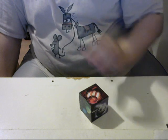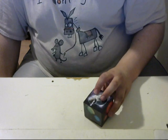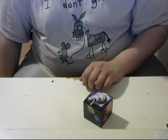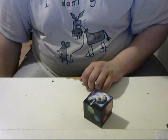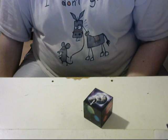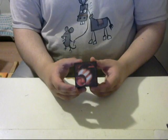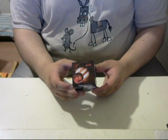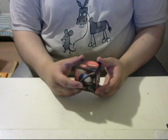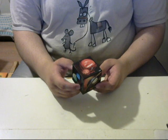I am definitely glad that I finally ordered this puzzle. And I definitely think that I will be ordering more from them. I can't wait to see what other kind of custom 3x3s I can make. And they also do 2x2, so if I wanted to get a custom 2x2 from them I could do the same. Look forward to the future where I do a follow-up video on this puzzle where I solve it.